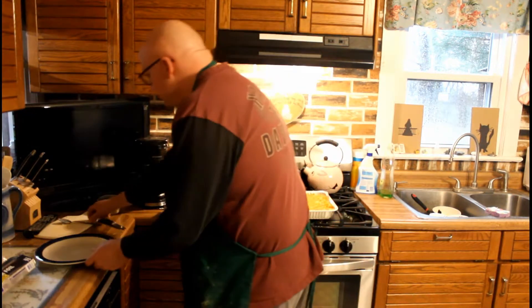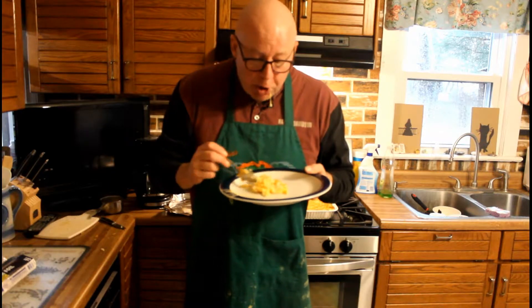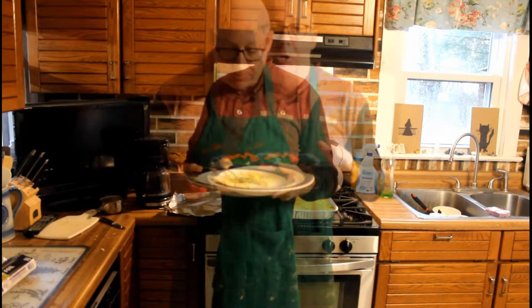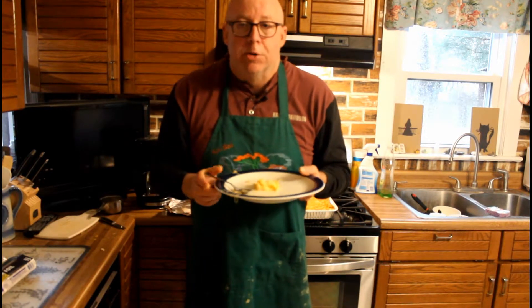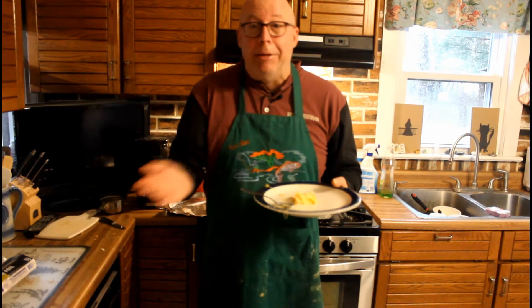We're gonna have to try a little. That is so good — it is cheese-drippin' good! Folks, you have got to try this. It's simple, it's easy, it's inexpensive — this whole recipe was less than ten bucks. For grill dog Sherman, Kel Bob out.